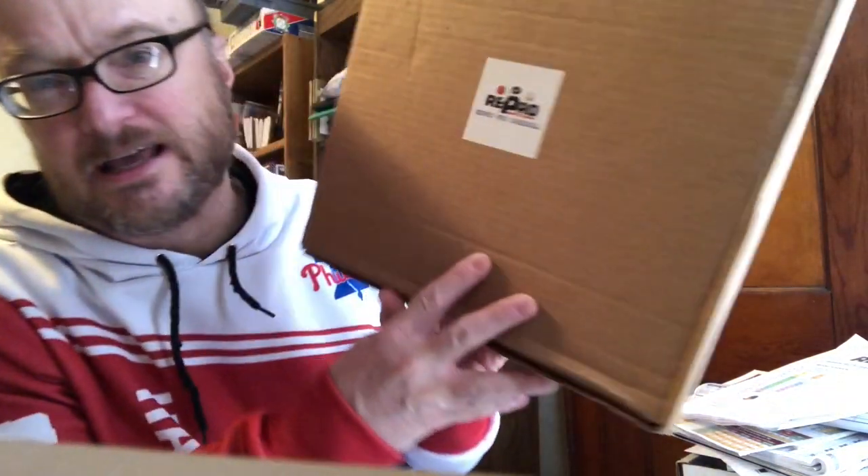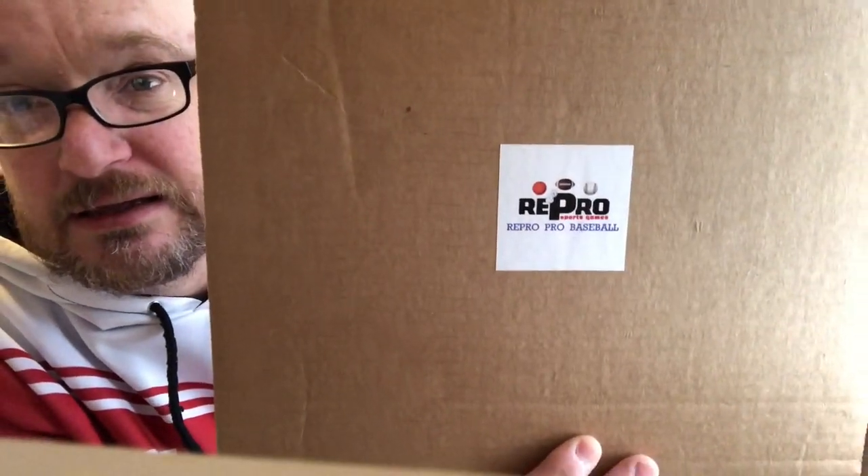The demo today is Repro Sports Baseball — Repro Sports, R-E-P-R-O. Comes in a box that looks like this. I unboxed it last week and we're going to do this in two parts: this week the basic game, next week the advanced game. The purchase comes as a starter set with all the game parts plus four teams: the 27 Tigers, the 73 A's and Mets, and the 61 Yankees.